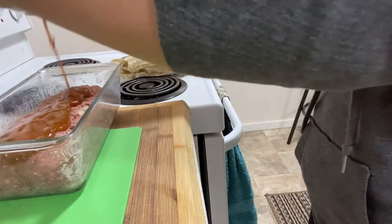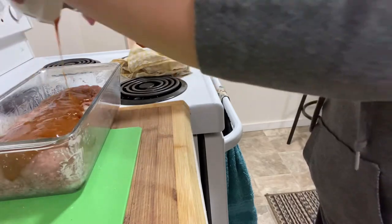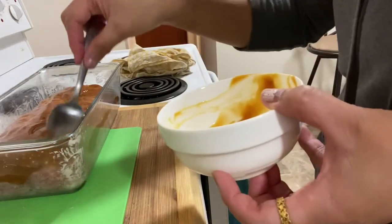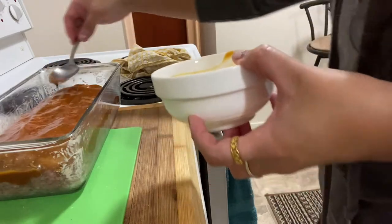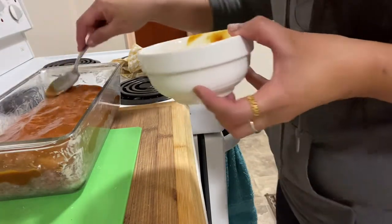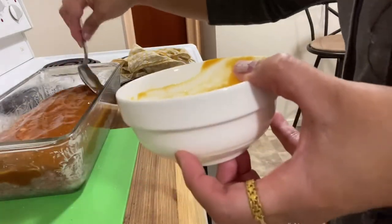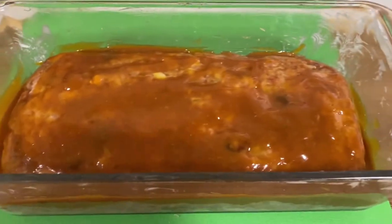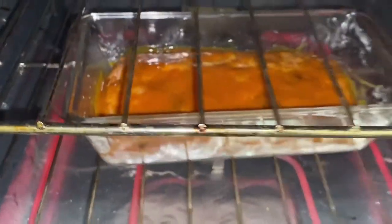Pour the sauce over the meatloaf and spread evenly. There we go.